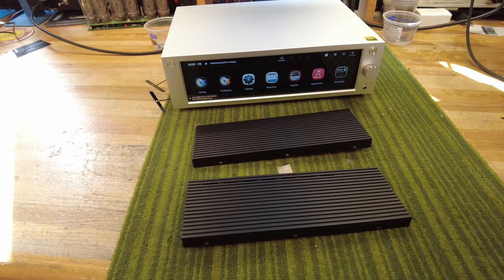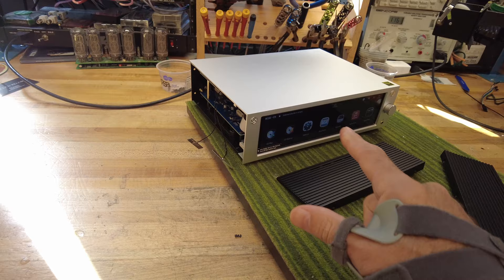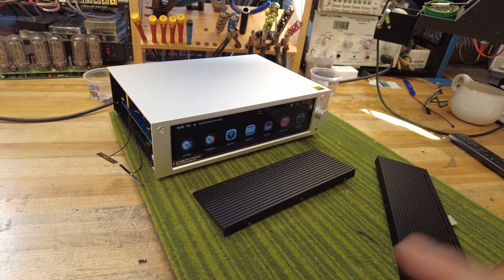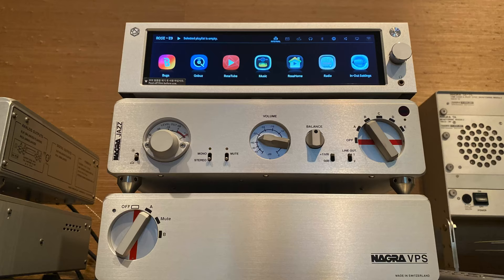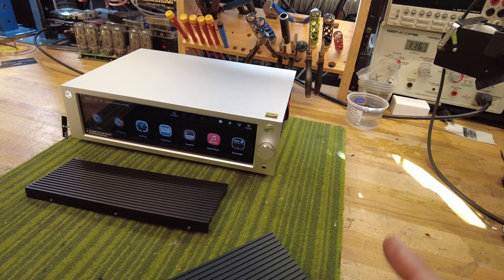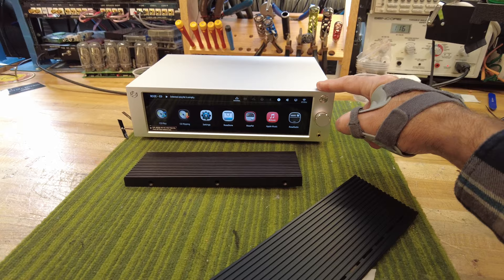I've got the unit back together and left the side panels off because I'm going to paint them silver. The black and the silver doesn't quite work for my system — I've got a Nagra system. The beautiful thing about this model is that it's the exact same size as Nagra components from about 10 years ago. Nagra doesn't make a streamer — they make a DAC — so instead of buying that, I decided to give the HiFi Rose a chance. I thought it would be the perfect match for the Nagra, and sure enough, the only difference when you stack them together is that the panels don't quite match. I'm going to add spike feet so that it blends right in.